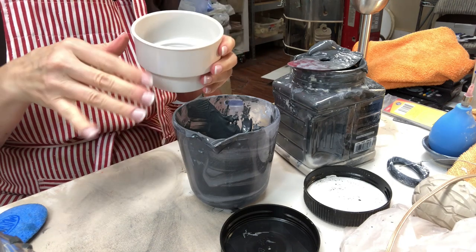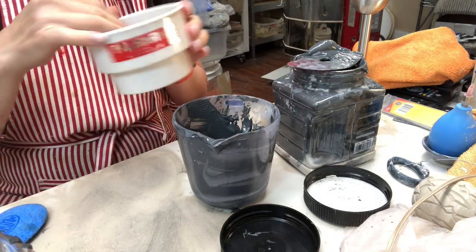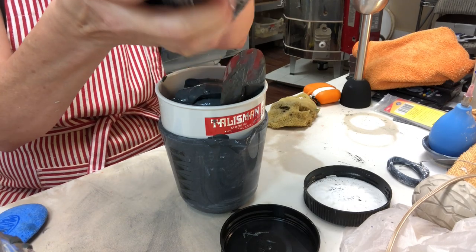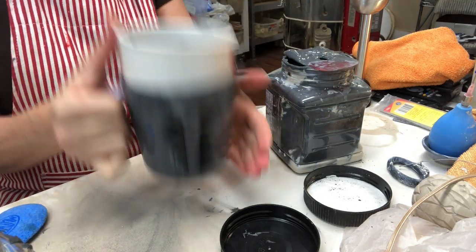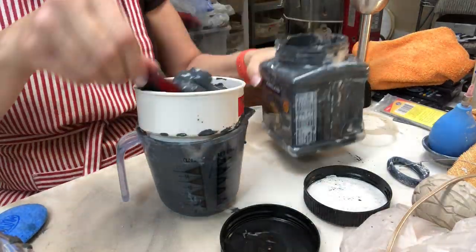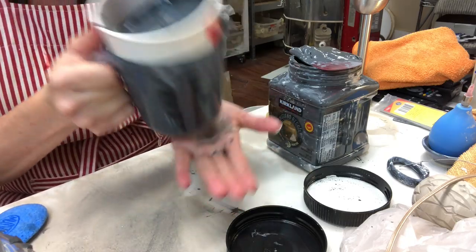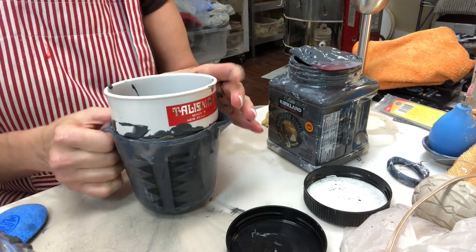After running the first batch through the sieve I realized I had a lot of grog, so I'm switching to the 40-mesh sieve to see if that will still get out the largest grog. I think the 60 was just collecting more than I really needed it to — some of that stuff was so fine it didn't look like it would be an issue with the slip trailer. The slip is going through the larger mesh much more quickly and easily, and I just want to make sure the mason stain is incorporated and that I'm removing large particles which could pose a clogging problem.